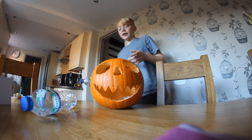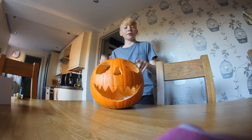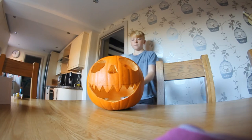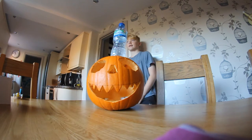Halloween was yesterday — hope you had a good Halloween. It's a bit light but this is the pumpkin I carved a few days ago. We're going to try and get a bottle flip onto it. It's a weird angle. Yeah, there we go — finally!